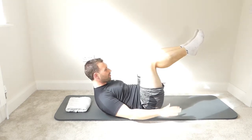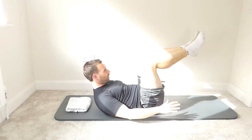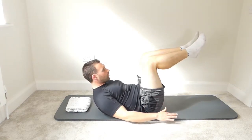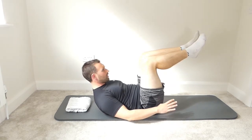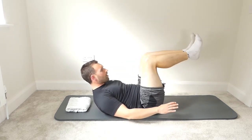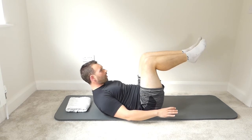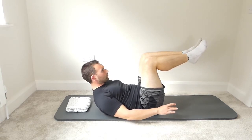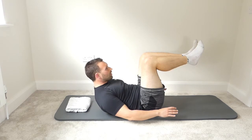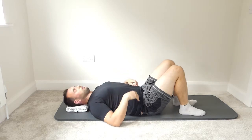Beat the hands: breathe in for five, breathe out for five — repeat for ten full breaths, completing one hundred beats total. Keep the rhythm steady throughout.